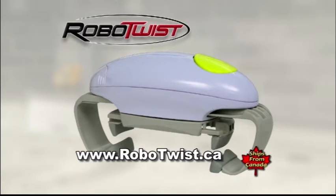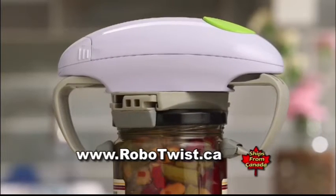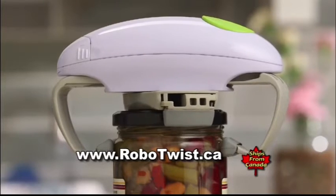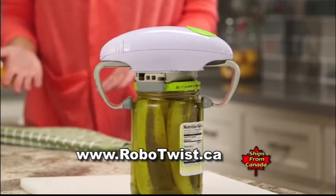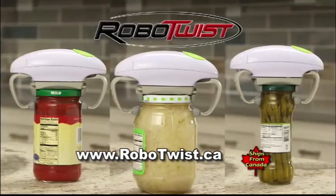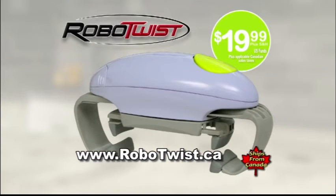Robo Twist is yours for the special introductory price of just $19.99 — the robotic jar opener that easily twists off even the toughest lids. Whether the jar is big or small, Robo Twist can open them all. All for just $19.99. Supplies are limited, so don't delay. Here's how to get yours today.